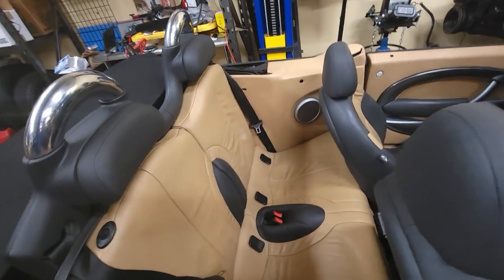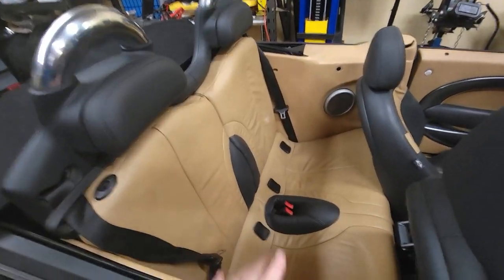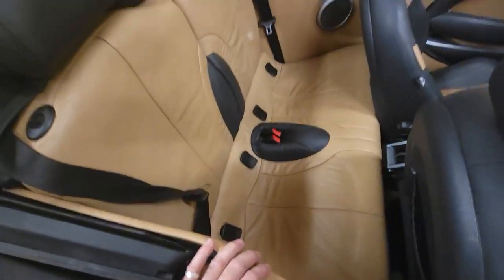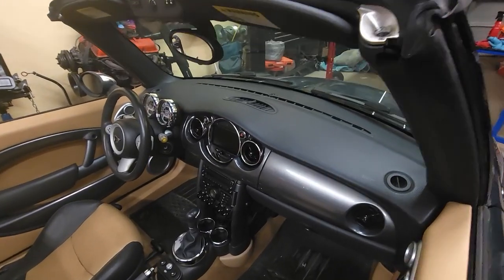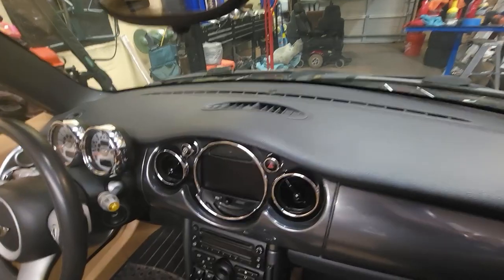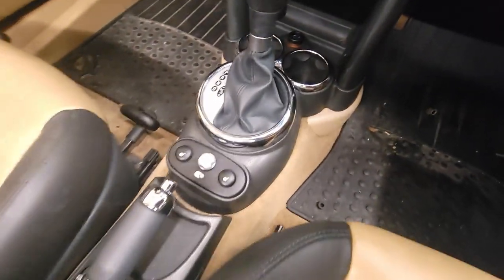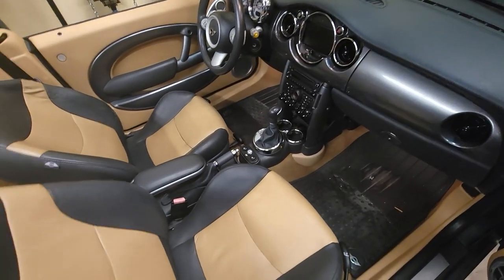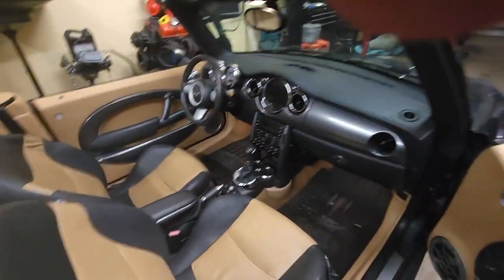Alright guys, got it all back together. I didn't videotape the reassembly because it's just the reverse of what you saw me do earlier — except without all the cussing because it went back together super easy. Cleaned up the seats a bit, put some leather conditioner on them. Cleaned up the door panels, got in there and got the chrome clean. I need to vacuum, shampoo the carpet, and all this cleaned up real good — all the fingerprints and marring and crud. Not a bad little rig.